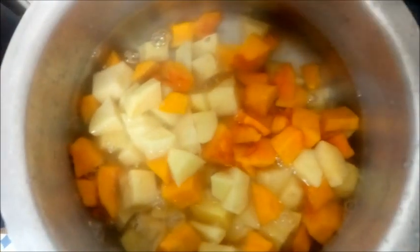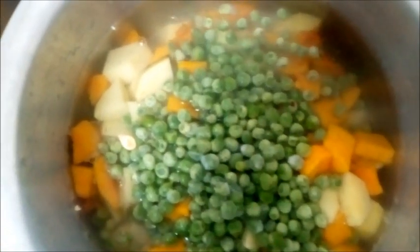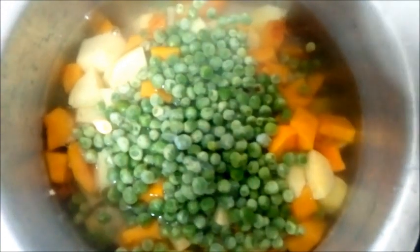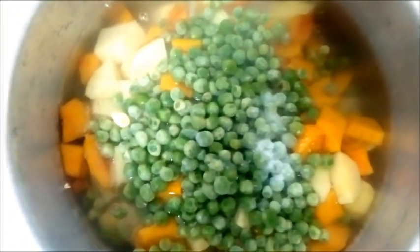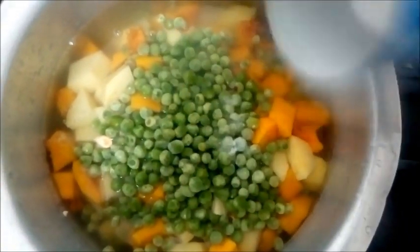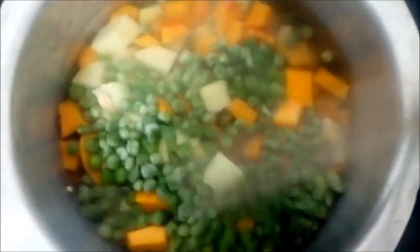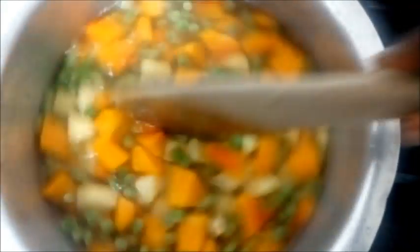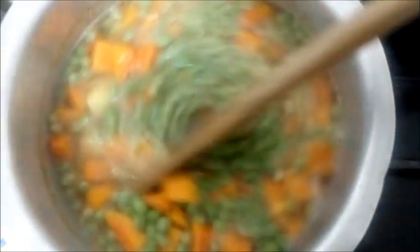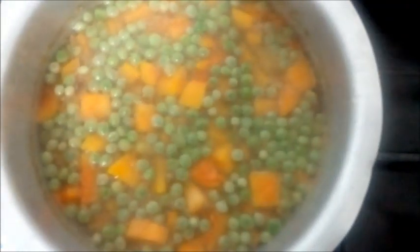In a pot with water we're going to bring the mixed vegetables to a boil. I'm going in with the peas, or minji. I'm adding salt to taste and also the bicarbonate of soda at this point to maintain the color — it's not a must. Give the vegetables a good stir and cover.